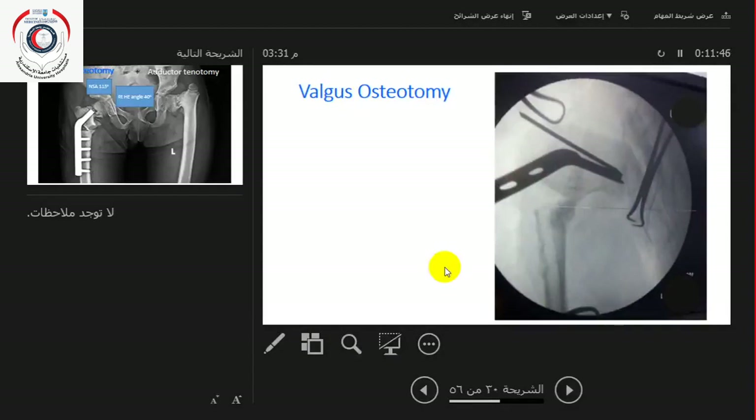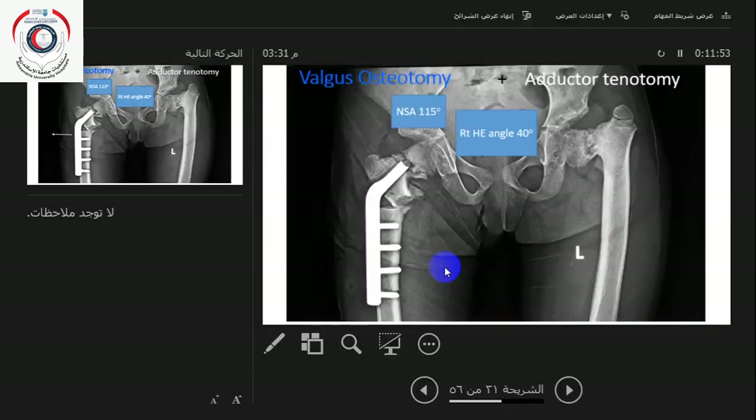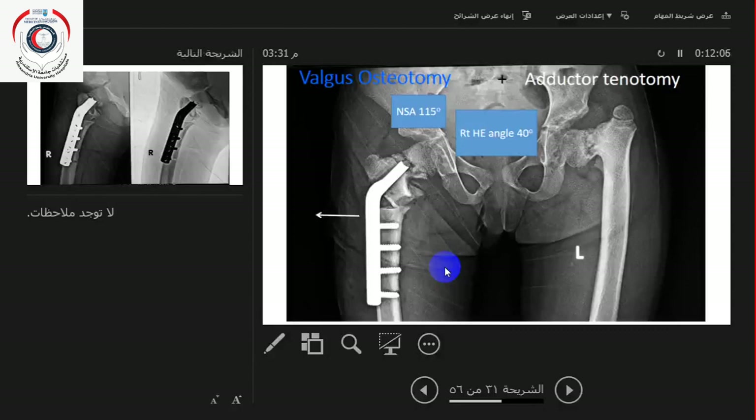The blade plate is placed at the distal end of the proximal femur fragment. You've corrected the neck-shaft angle by 40 degrees — from 75 to about 115. You also have to medialize the shaft; if you don't medialize the shaft — which does not happen when you use a DCP — you end up with a valgus deformity at the knee.